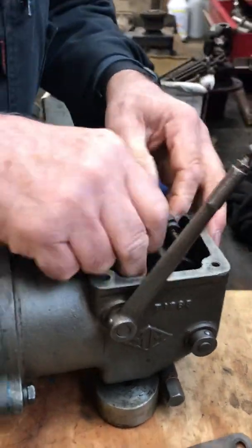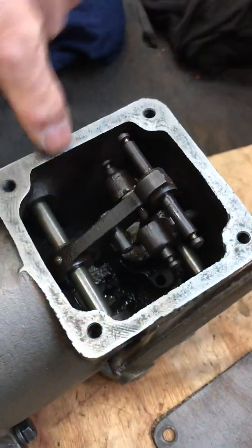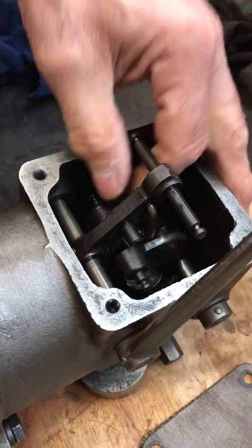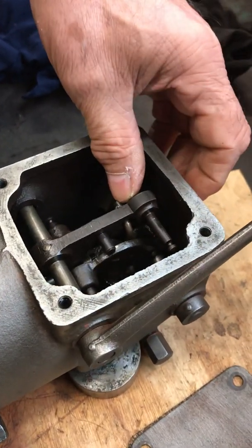The damper mechanism — there's a little damper mechanism you may be able to see in the bottom here — will have been pulled out. You just have to kind of jiggle that to get that back in place. Drop this lever first and then this one and you can get that back in place.